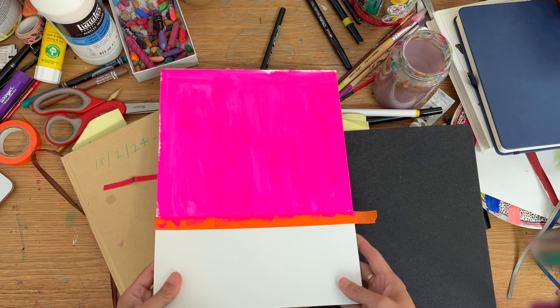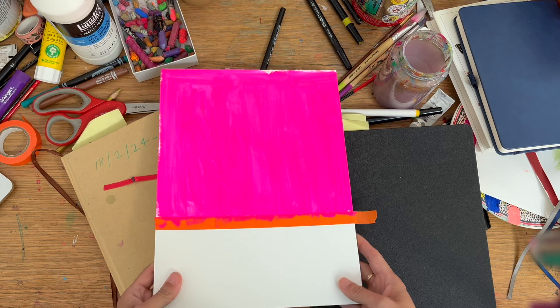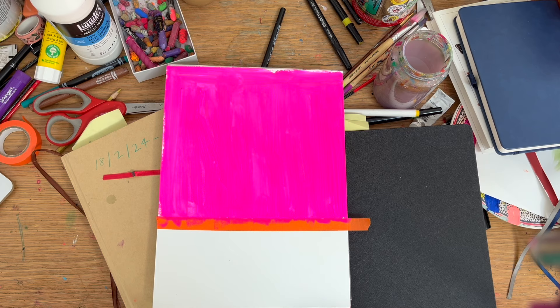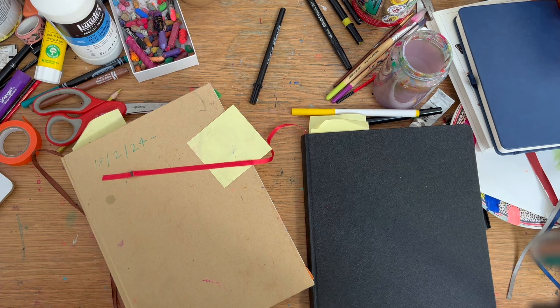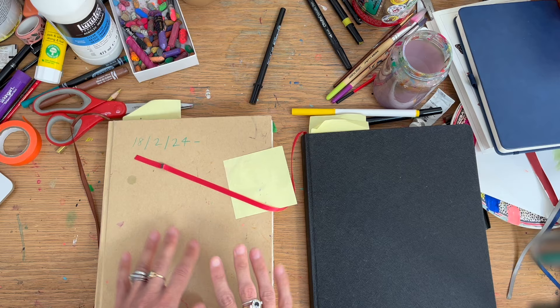I'm showing this because sometimes it's good to prepare ahead. This is the stage before, for example, the still life I showed you above my desk. I do prepare these papers whenever — sometimes when I only have five minutes, just get some paint out and paint over some pages.